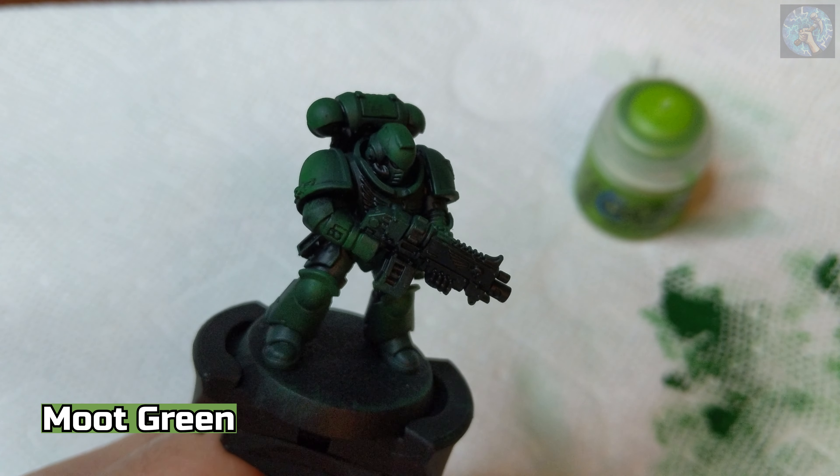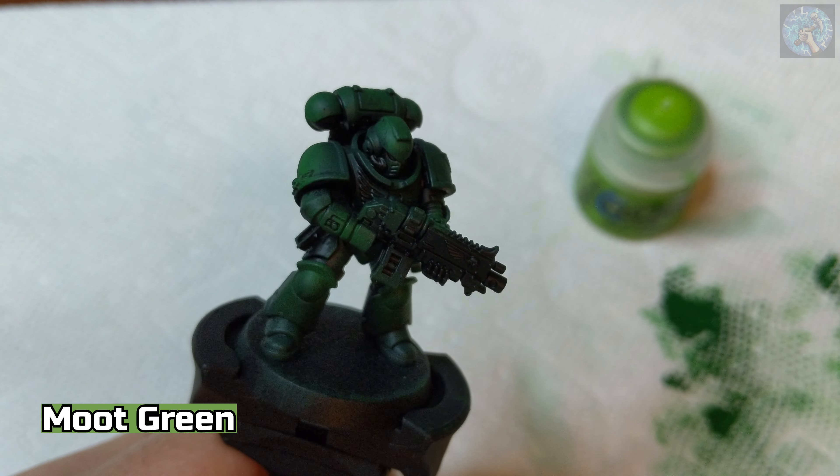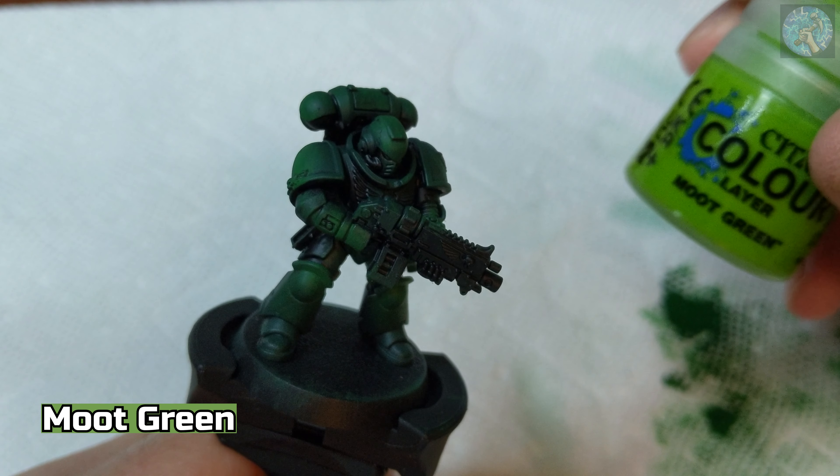For the next color, I'm going to be using a smaller dry brush and we're going to highlight just the edges of the figure by dry brushing on some Moot Green.